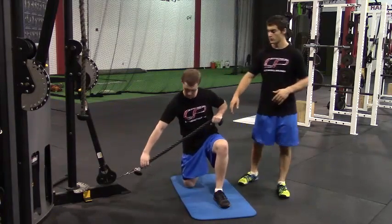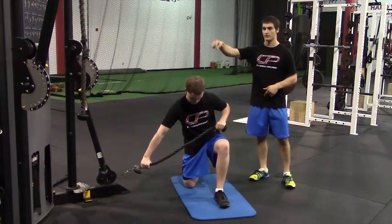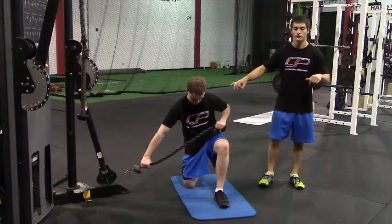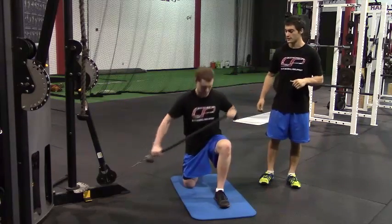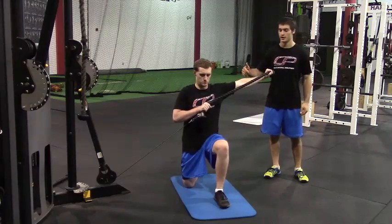We want a wide grip on this rope attachment with the cable arm at the low setting. For a lift here, the first movement is to pull the cable across your body, keeping it close to your chest — so just pulling it across, extending this arm.